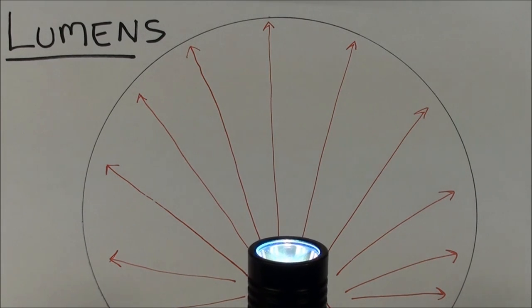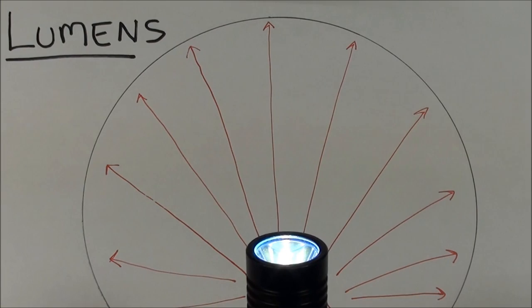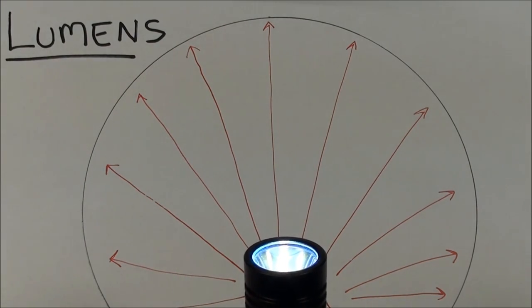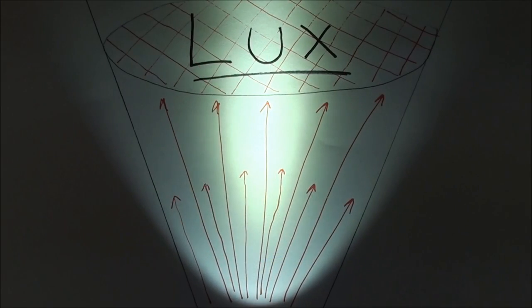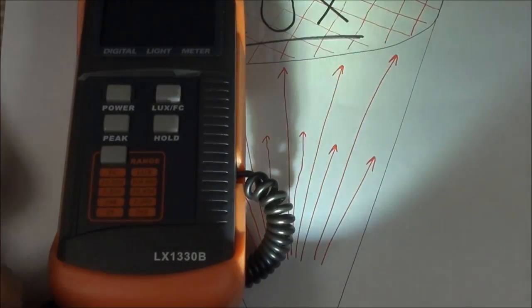Unfortunately, I don't have an integrating sphere to test lumens accurately — although if anyone would like to donate one, please make checks payable to the Urban Prepper Foundation. Lux, or illuminance, is the intensity of an area — the flux of photons passing through a given surface area in lumens per square meter. Fortunately, you don't need an integrating sphere to calculate this. All you need is a little $20 to $30 lux meter, as you see here.